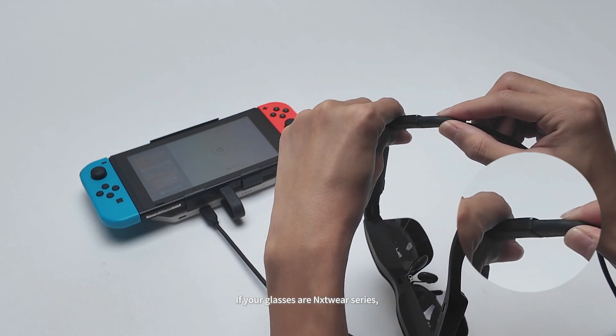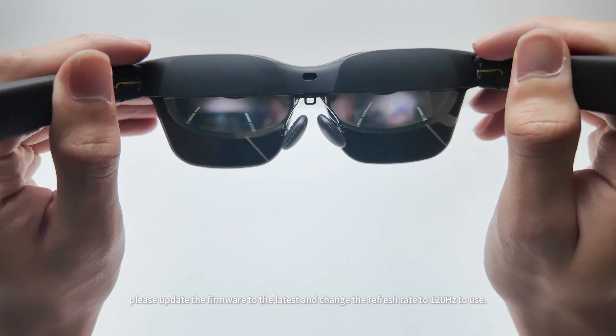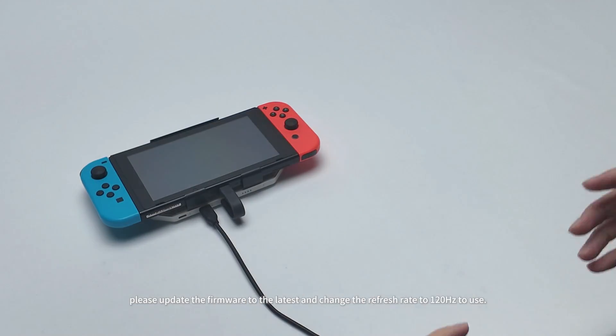If your glasses are the Wear Series, please update the firmware to the latest version and change the refresh rate to 120Hz to use.